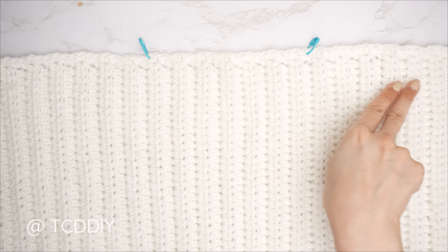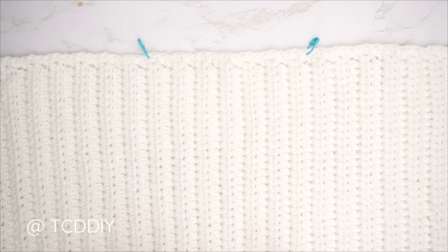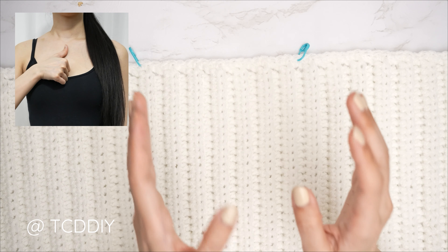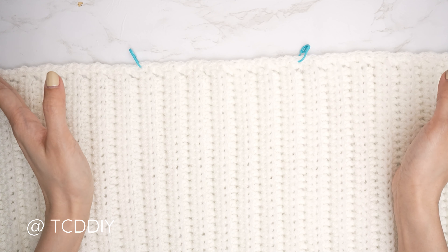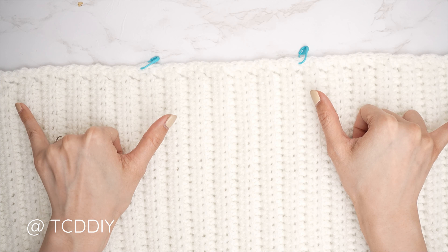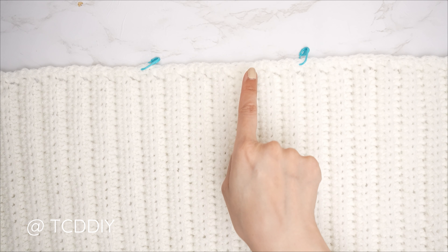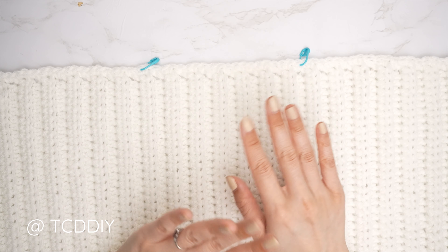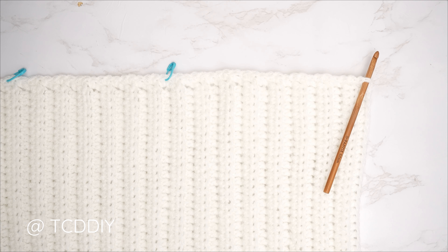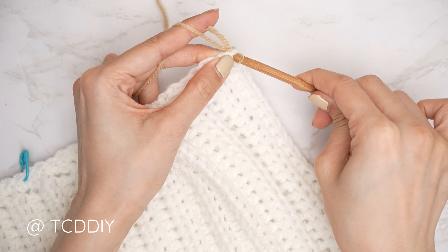Our single crochet row across the top of the front panel is complete. Now we're working on the shoulders. Insert your stitch marker into the stitches on either side of the base of the neck. I counted in 25 stitches from both ends and inserted my stitch marker — make sure these are even on both sides. From the stitch marker to the edge should be roughly 8 inches or 20 centimeters. Grab your secondary color yarn to get started on the shoulder, making sure the pretty side of the single crochet row is facing up.